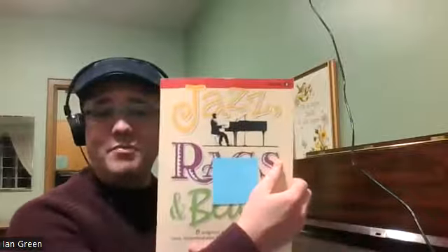Today I have the pleasure and opportunity to play a fun song called Persnickety Rag. This can be found on pages 16 and 17 of the Jazz Rags and Blooms Book 5, written by Martha Meyer and published by the Alfred Music Company. It is a pleasure to be here to play this song, just to give a bit of inspiration and to brighten your day.